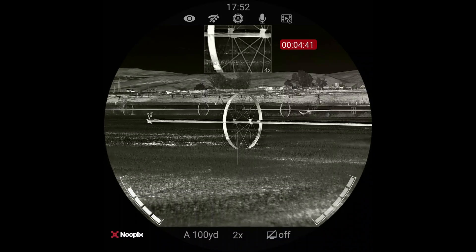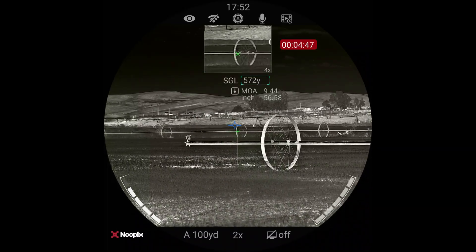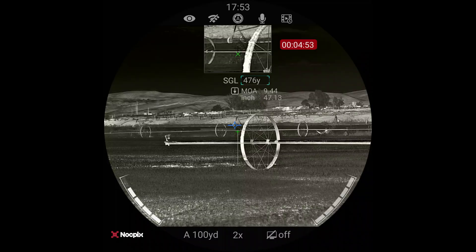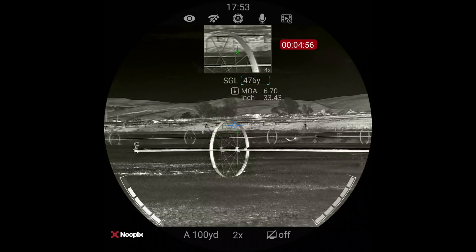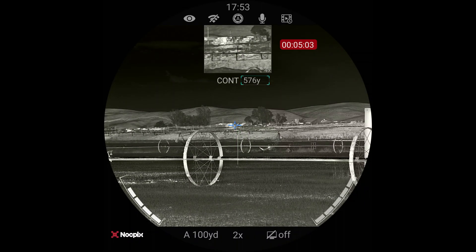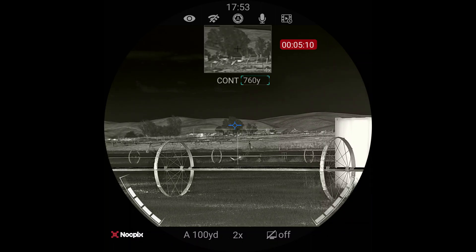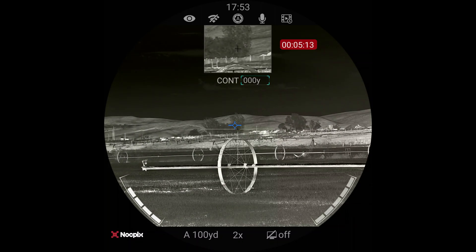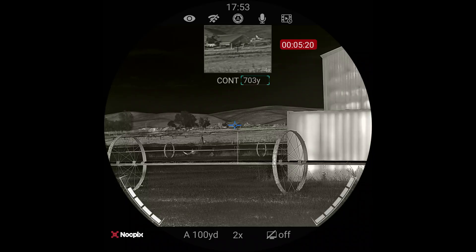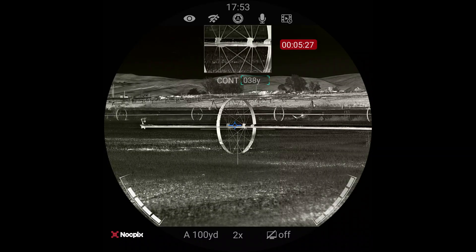Let's laser range find something so you get an idea of what that looks like. I'm going to do just a single hit here — that turns it on. That range is 572 yards immediately. Let's see what that pivot tire is — that's 476 yards. There's a haystack up there, let's see if we can get a reading off that — that is 576 yards away. Now I'm going to hold this down for continuous mode. Those trees are 761 yards. Some sort of a building at 700. You get the idea as we scan around and see things — this pivot wheel is 36 yards away.